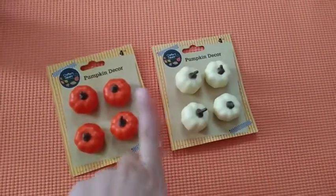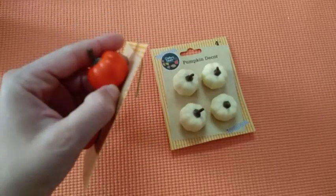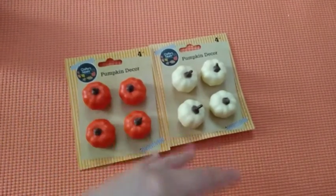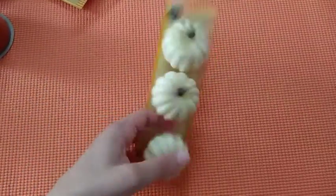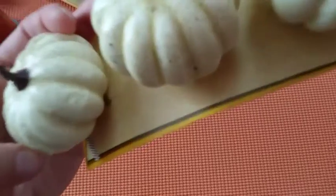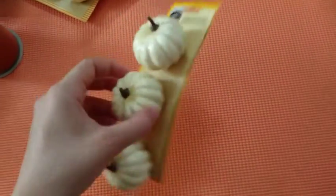The next thing I had were these pumpkin decor pieces. They both come in a four-piece pack and the back has little wiring so you can stick them inside somewhere, or you can pull them out and use them as a filler anywhere you want. Then I got this pumpkin clip — I believe they had a white one last year and the orange one, but this one I haven't seen before. It's like a beige color with some brown dots. These are the clips and they are so amazing.